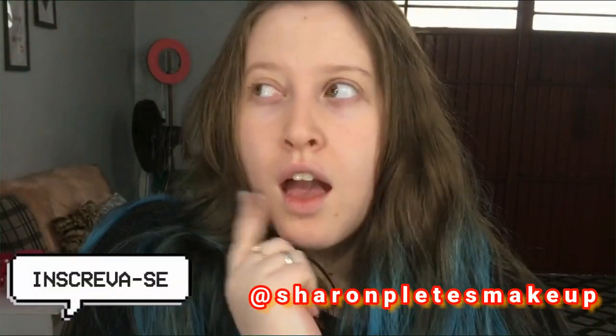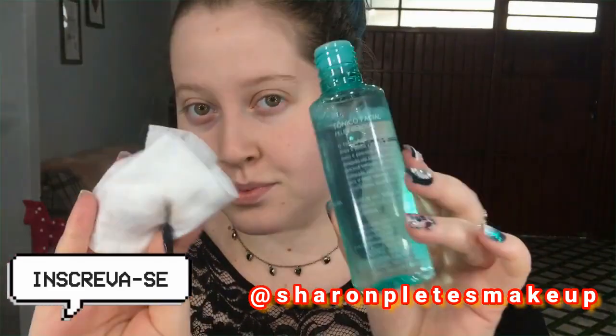Oi gente, tudo bom com vocês? O vídeo de hoje é make pro dia dos namorados, então vamos lá. Eu começo limpando a pele com esse tônico facial da Ruby Rose e um paninho demaquilante.